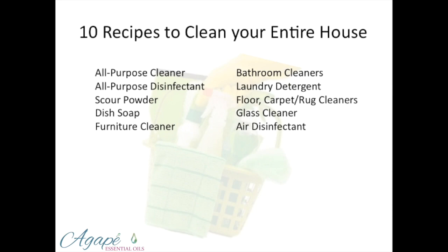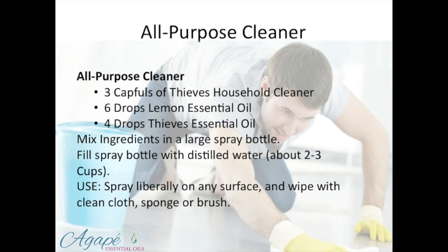I'm going to quickly go through these 10 recipes. All-purpose cleaner — this one is awesome. You just mix these in a spray bottle with distilled water, about two to three cups of water. Spray it on a surface and wipe it with a cloth or a sponge. Pretty easy stuff.